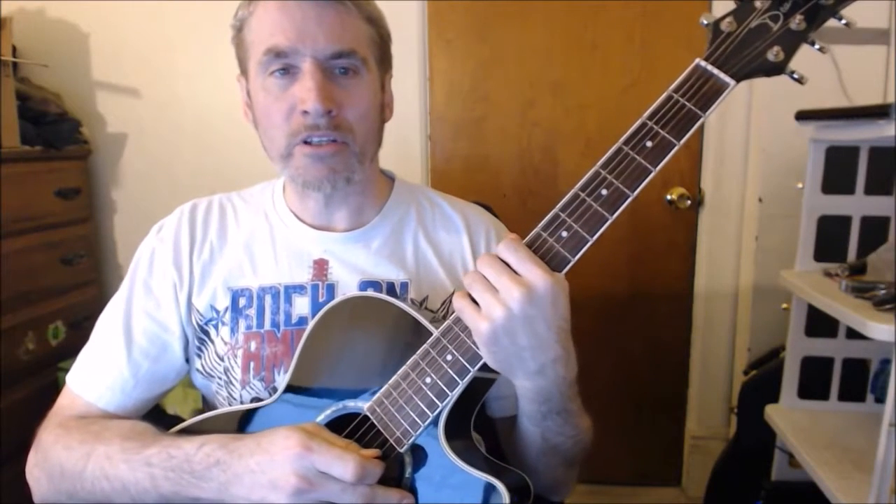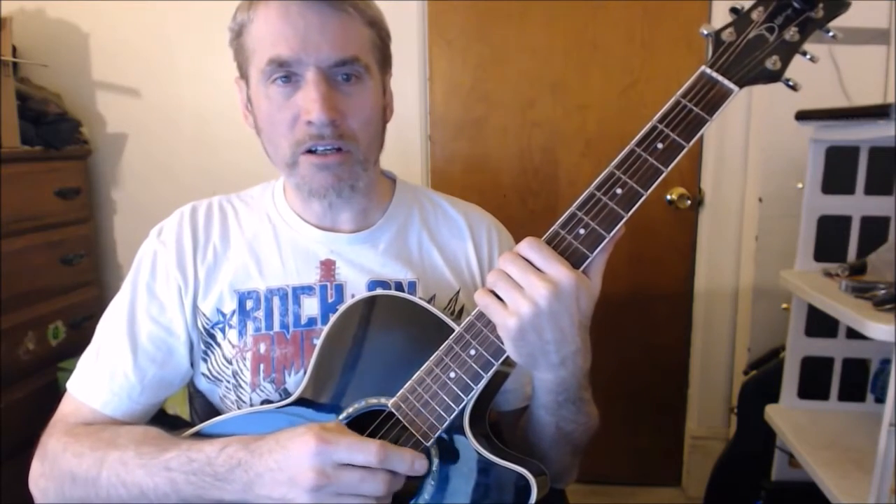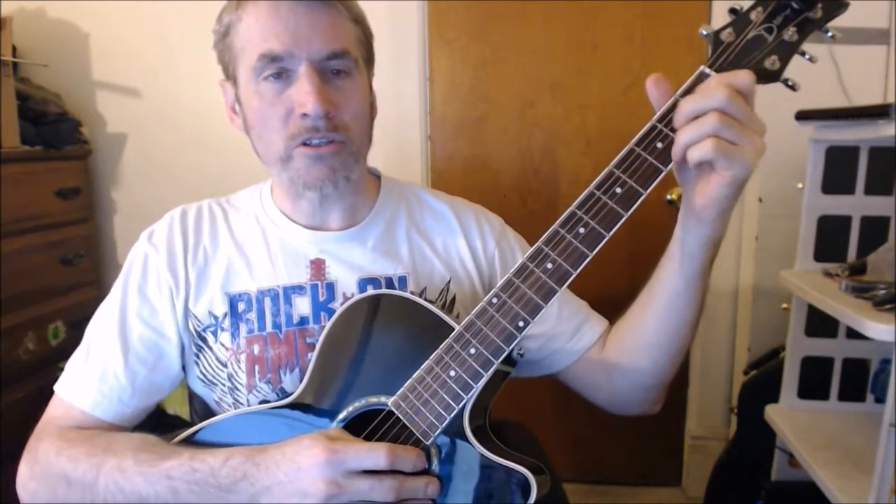I'm Dave from Dave's Guitar Lessons, and today I'm going to teach you an Elvis Presley song called Teddy Bear. I'll play a little bit, and I'll show you what I was playing.